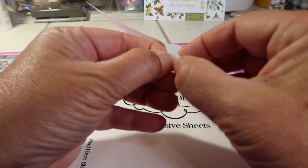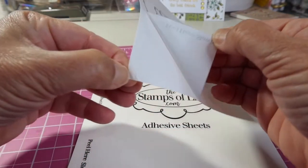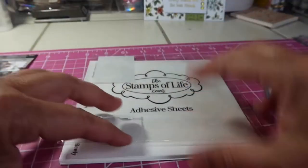It says peel here slowly, so right here. You can see that's the part that you peel off, and then this is the sticky part right here. I just wanted to show you those just because I found them in the drawer, but I'm not using those today.